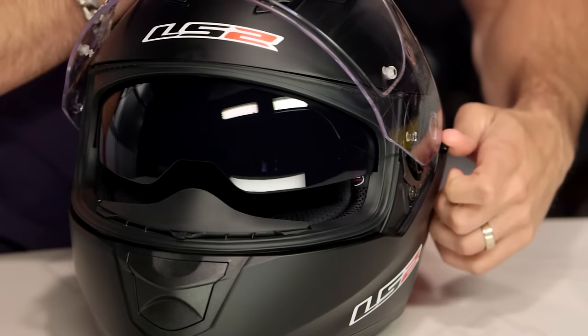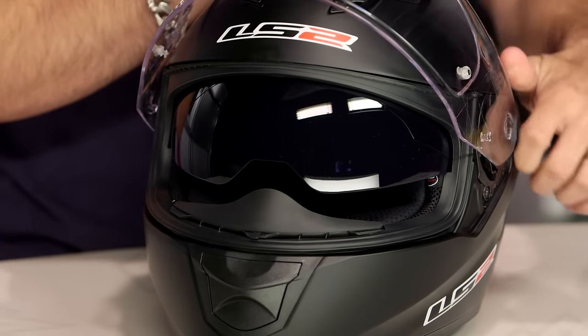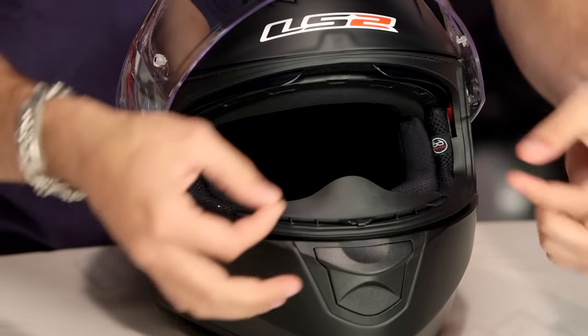The drop-down sun visor is fog-free and anti-scratch. It actually works really well. I like where it's situated — it's smooth and cable-actuated, so that works really nicely. You can even see they have an area of different density in the cheek pads where you can put your eyeglasses. So it is a very full-featured helmet.